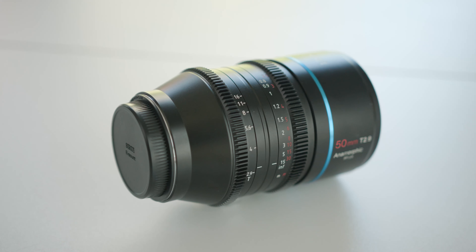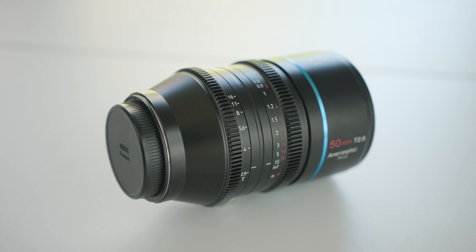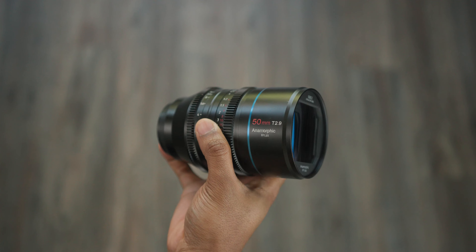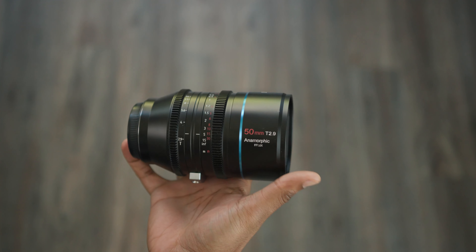Overall, this lens is a great upgrade over its predecessor. You still get the signature Silray lens flares in a professional body that maintains a small, lightweight form factor while covering a full frame sensor.